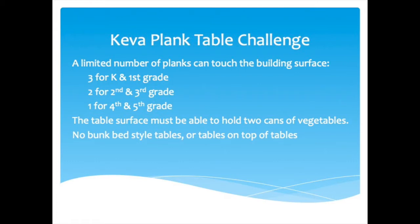In this Keva Plank Table Challenge, there are a limited number of planks that can touch the building surface. If you're in kindergarten or first grade, you can have three planks touching the table surface. If you are in second or third grade, only two. And if you're in fourth or fifth grade, only one plank may touch the building surface. The table surface must be able to hold two cans of vegetables, and you cannot use any bunk bed style tables or tables on top of tables in order to hold the two cans.